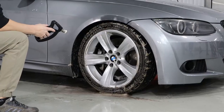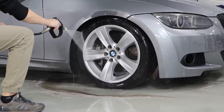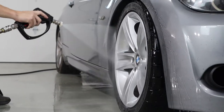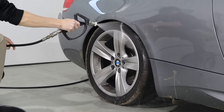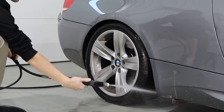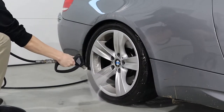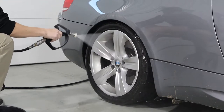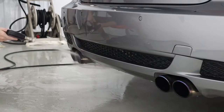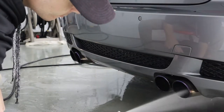Now that we've cleaned the wheels, it's time to rinse them off. We're going to repeat these same steps on the back wheel. If you find this video satisfying, hit that subscribe button and click the post notification bell so you can be the first to know when we make another video like this. After cleaning the wheels on one side of the car, it's always a good idea to work your way around to the other side.